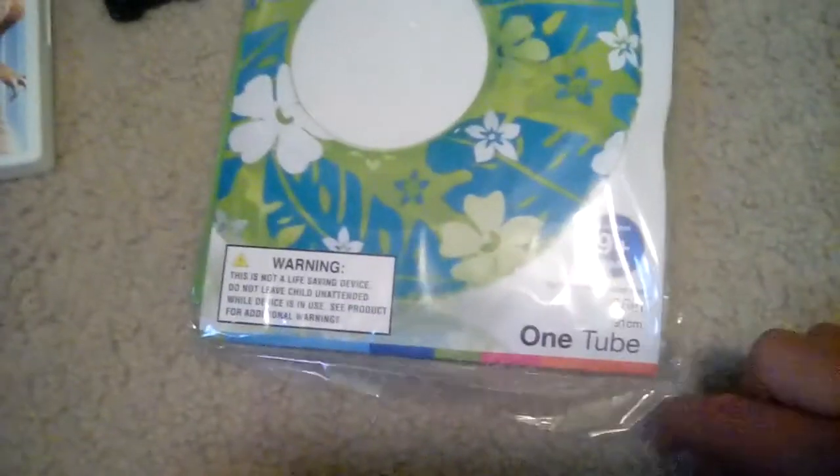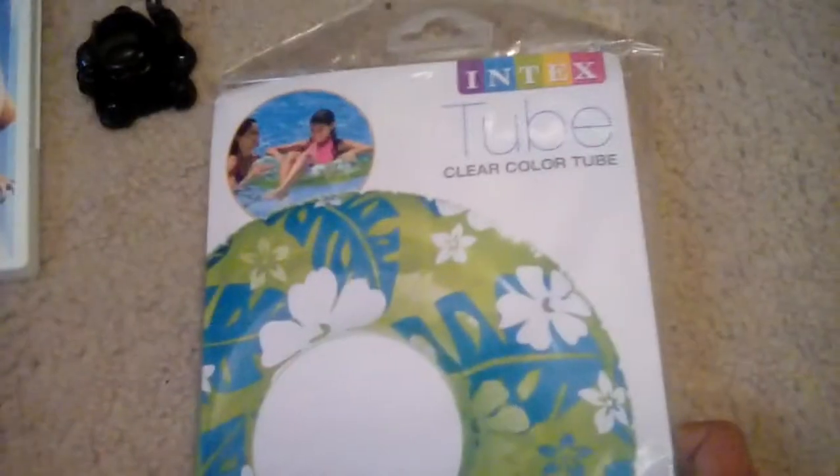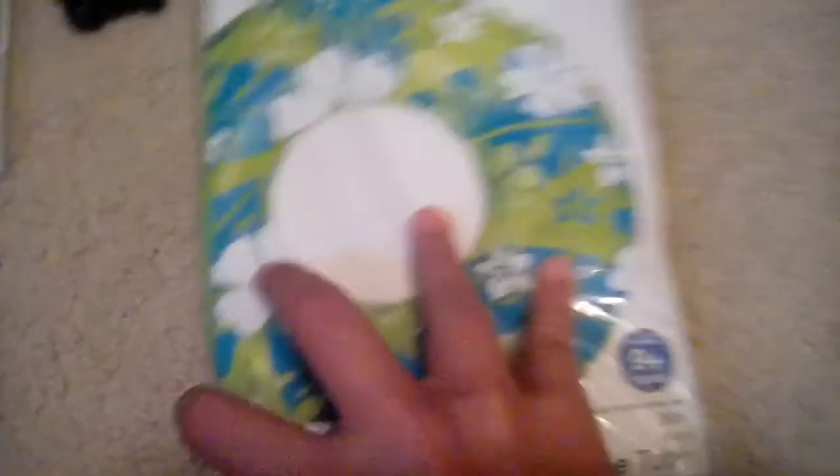Here's my tube I bought. You can use it for swimming. It's a clear color tube. I'm not gonna unbox it, I'll just show you the packaging. Here's the front, spine, and the back. It's the tube itself.